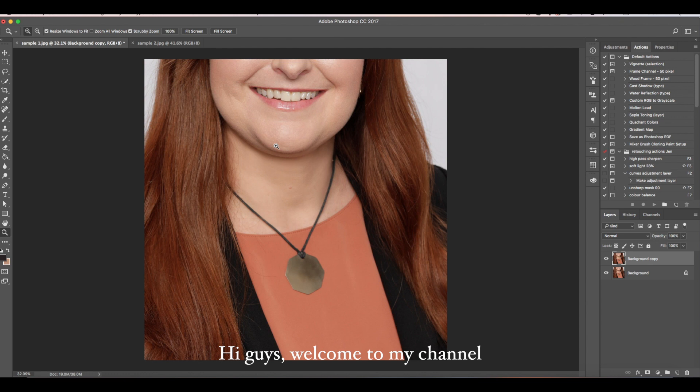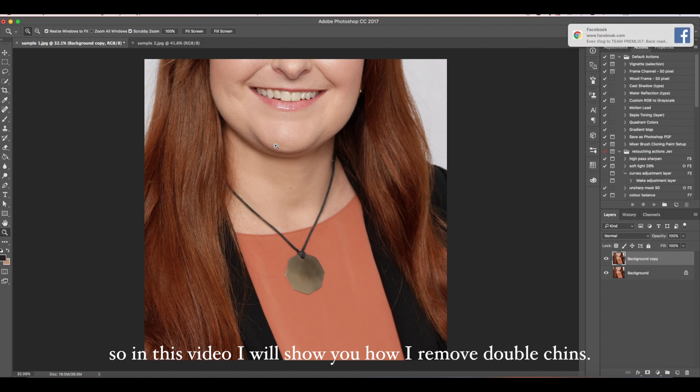Hi guys! Welcome to my channel. So in this video, I will show you how I remove double chins.